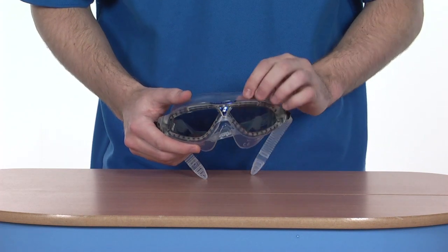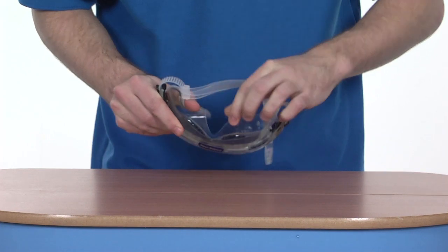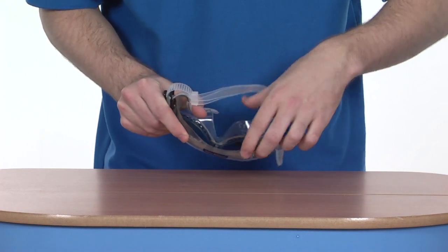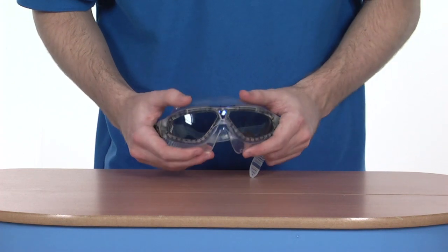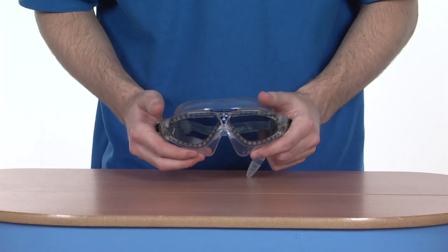Extremely comfortable to wear as well. The leak-resistant seal on the back just increases that comfort and prevents any water from getting in and hindering your eyesight. Also, the anti-scratch coating means that if you do happen to throw your goggles into a bag quickly, you'll get no scratches on the front, which would hinder your vision.